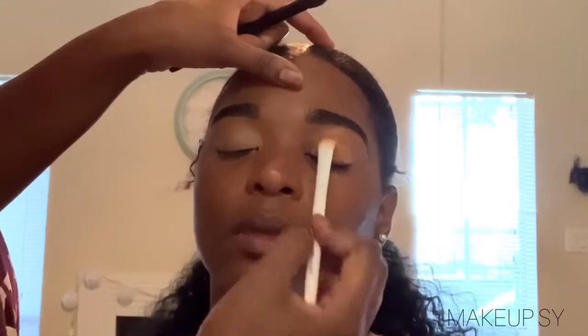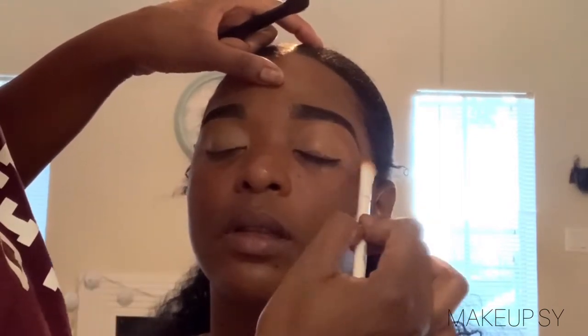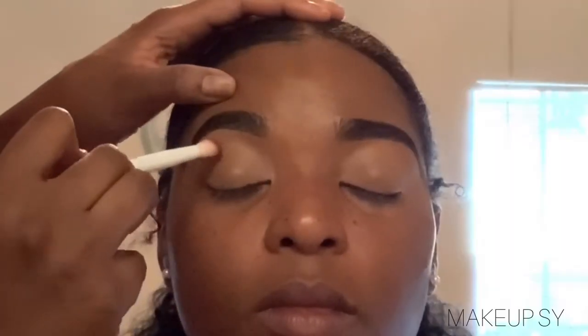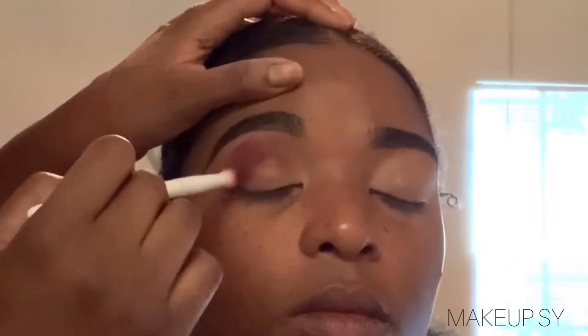Currently I am basically priming her eyelids using Prococyl in the shade Toffee mixed with Cool Tan. I'm using this Modern Renaissance palette and I'm taking Love Letter — I only used two shades to create this look. Meanwhile, the transition is Love Letter and a shade of the Juvia's Place palette.